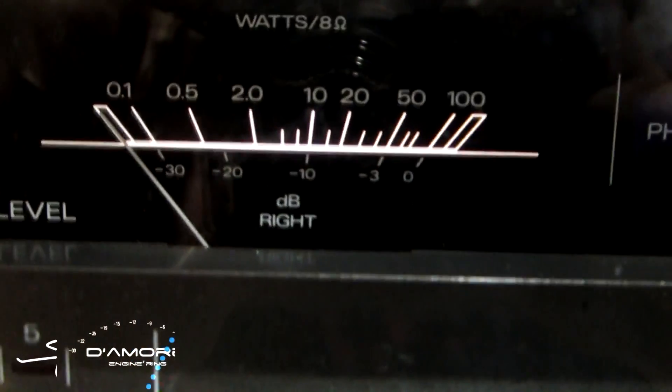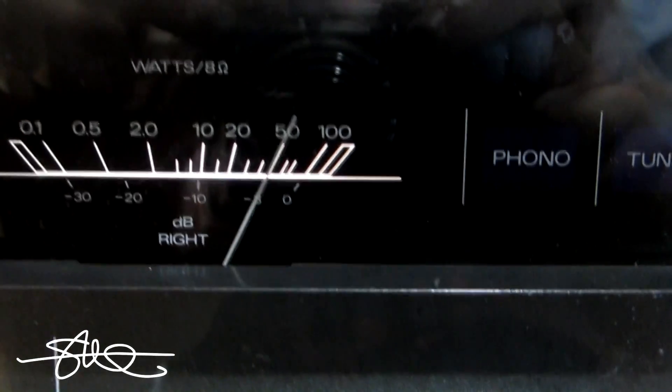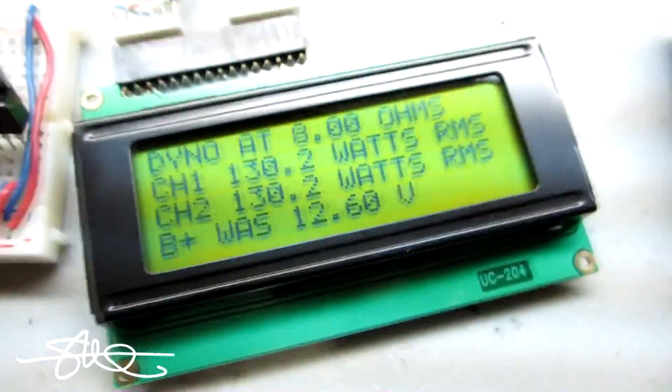So it did 129 watts a channel. We can see the dyno still running — look how close those meters are. There it is: it actually did 130.2 watts. Amp dyno, amp wars!